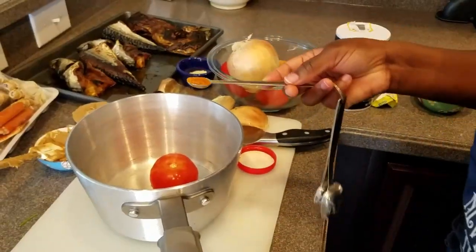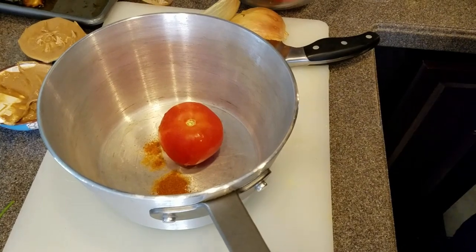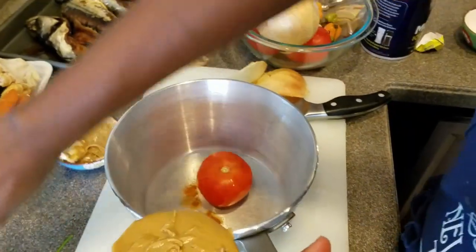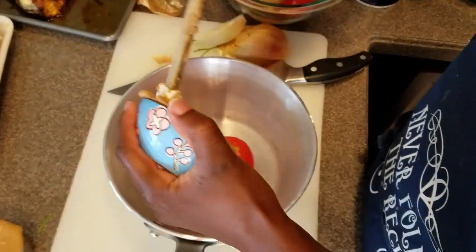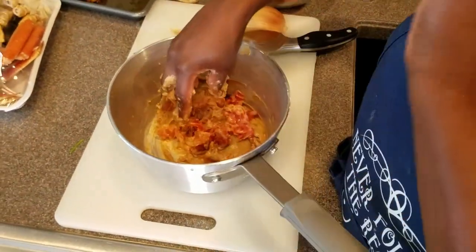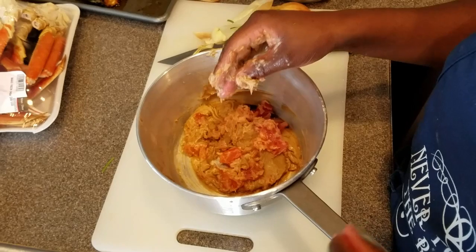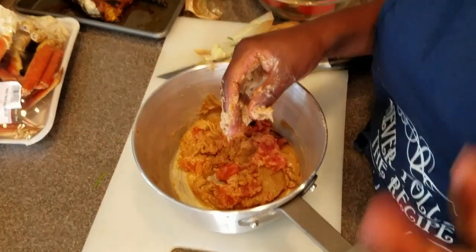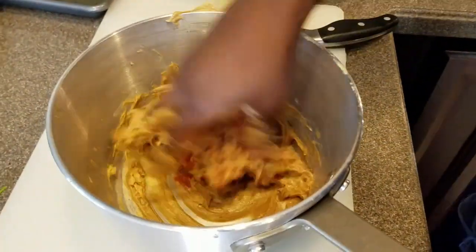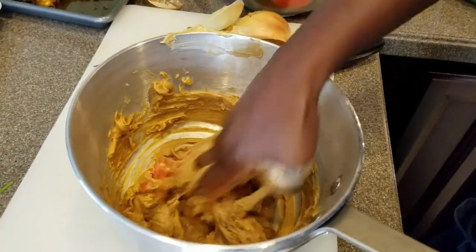For the peanut butter sauce, I'm adding a quarter teaspoon of chili powder, one tomato, and my peanut butter. I'm mixing the tomatoes, chili pepper, and peanut butter together with my hands. This method came from my late grandmother — rest in peace — my mother used it too. It makes the process faster and the soup tastes nothing like peanut butter when you eat it.